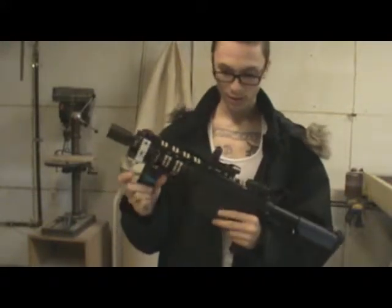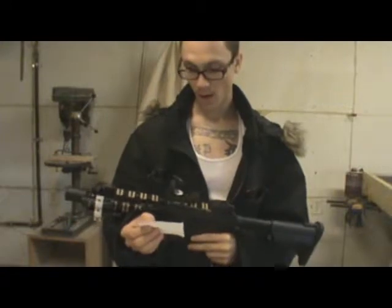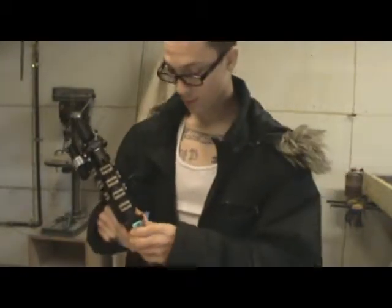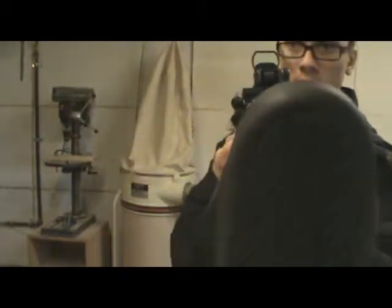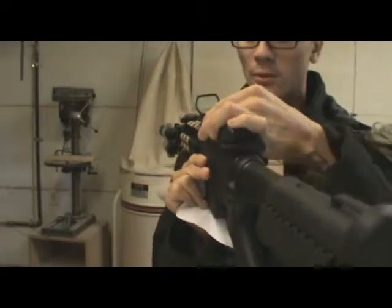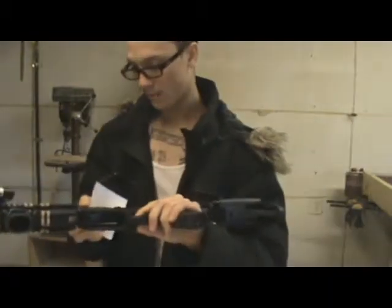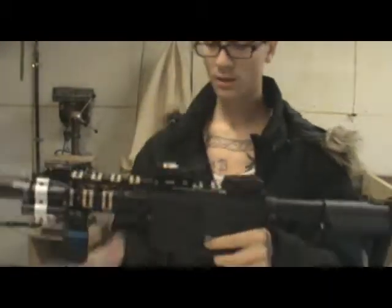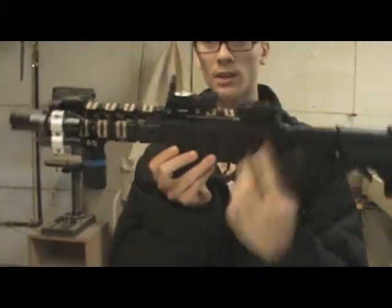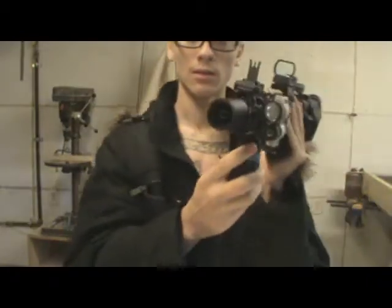I did quite a bit to this gun and wrote all of it down. It's a G&P LMT with the REX red dot — the real steel version — with different reticles. It's got the PTS Magpul back flip-up sight, and then this came with the gun when I got it: a little front iron sight.